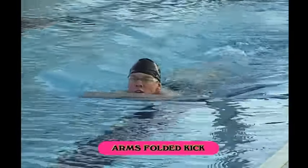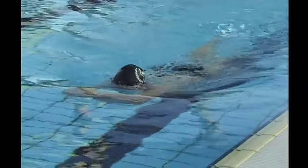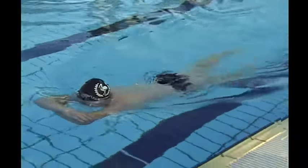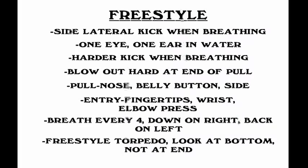Arms folded kick is the most difficult of all the kicks and can be practiced with a snorkel so the head position can be kept down, or it can be done breathing up in a front-on position. Torpedo kick with hip rotation ensures that the hip rotates first followed by the trunk, not the trunk rotating and then followed by the hip. An important fact to learn in freestyle is that when the athlete turns to breathe — and I said turn, not lift the head — continuous kicking takes place.